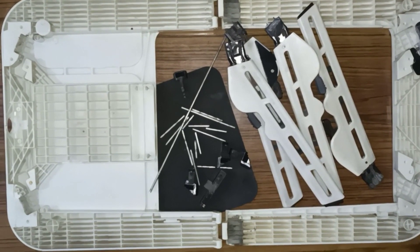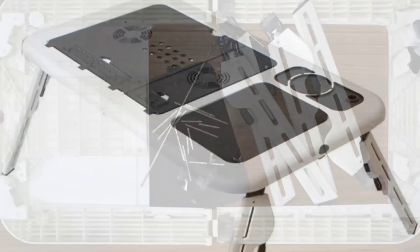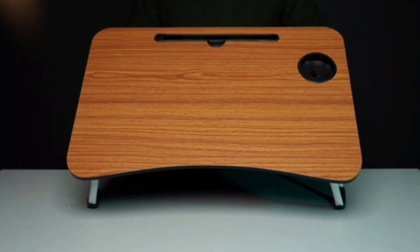This used to be a laptop table until recently. My chachu used it for years, but a few days back it got damaged beyond repair. So he bought a new table this time, a wooden one.